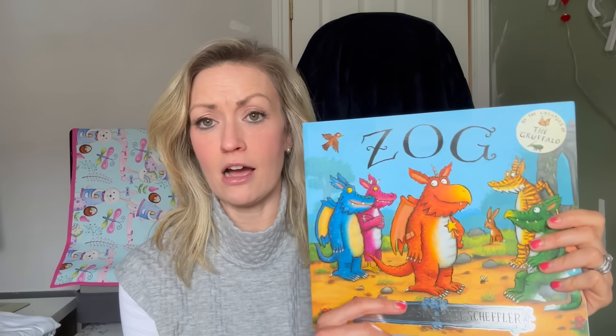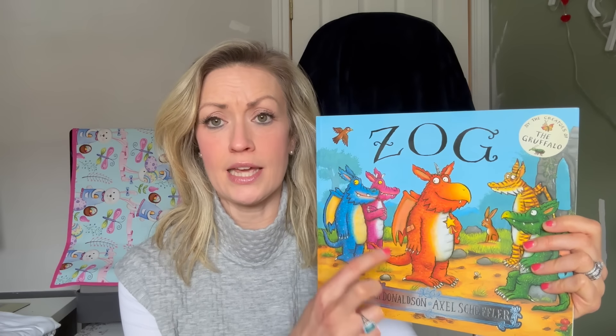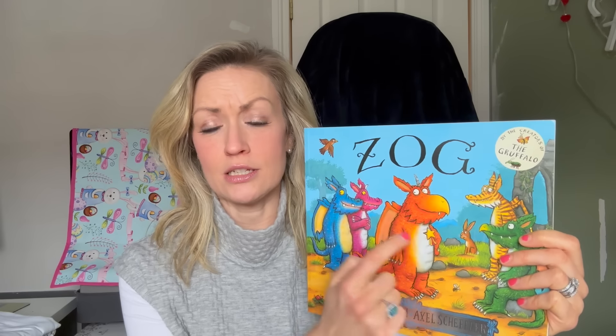If you're not familiar with Zog, it's a series of books by Julia Donaldson that my boys just love. There's Zog and also Zog and the Flying Doctors. The character is an orange dragon with wings, a tail, a unicorn-style horn, ears, and of course his golden star.